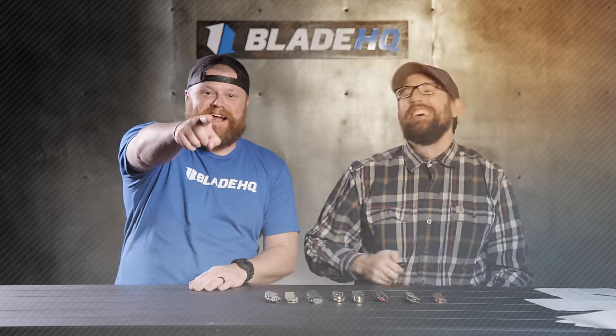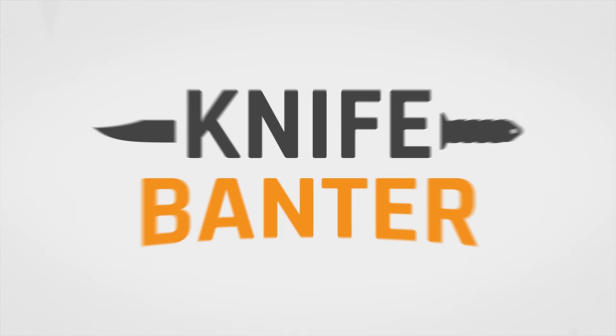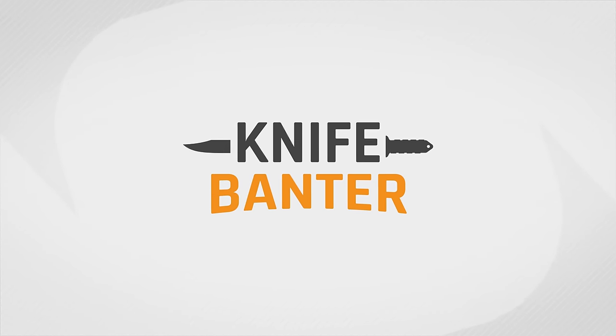Today on Knife Banner, we're talking Benchmades, but we're not talking any bug outs. Let's talk knives. Welcome to Knife Banner. Today we are talking top five Benchmades with our guy Troy from Benchmade Knives.